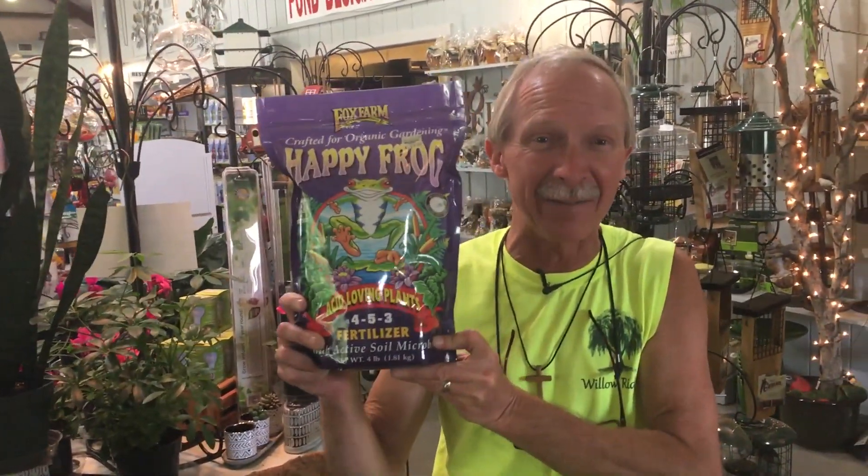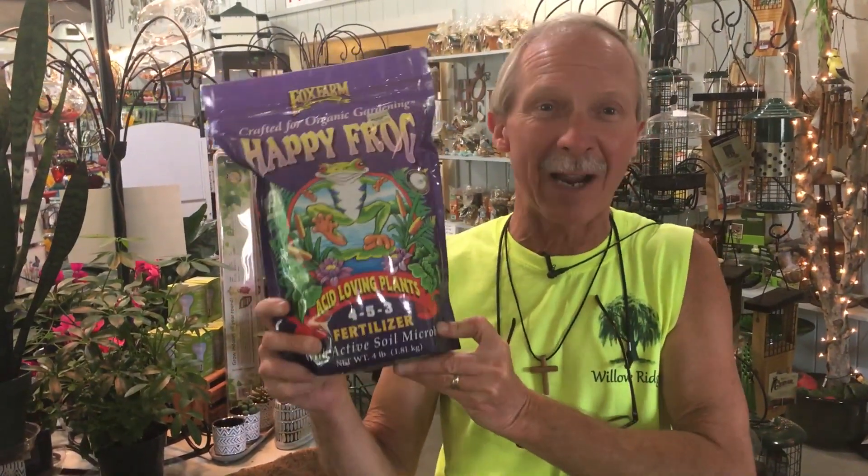And you want to fertilize them with Happy Frog Acid Loving Fertilizer. This is great for azaleas, camellias, and rhododendrons, which you prune right after they bloom and fertilize right after you prune.